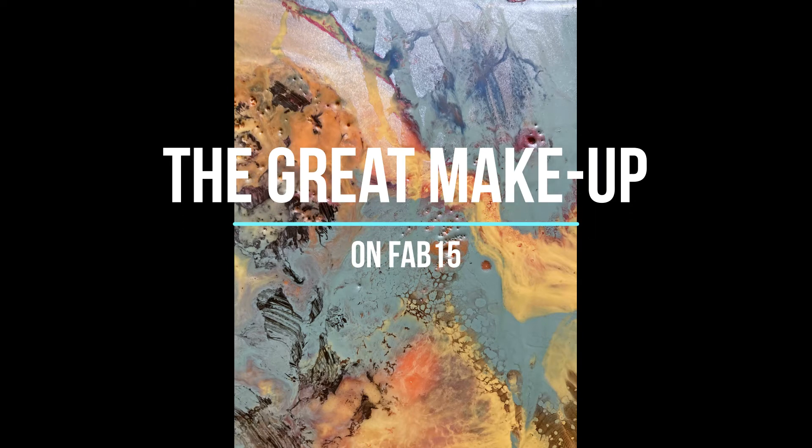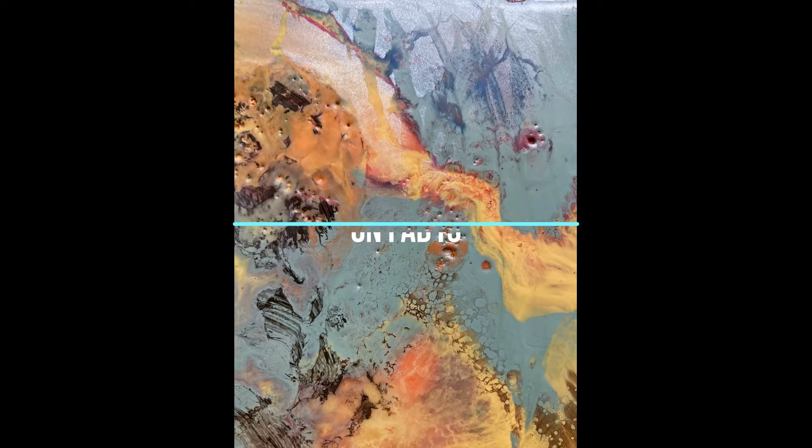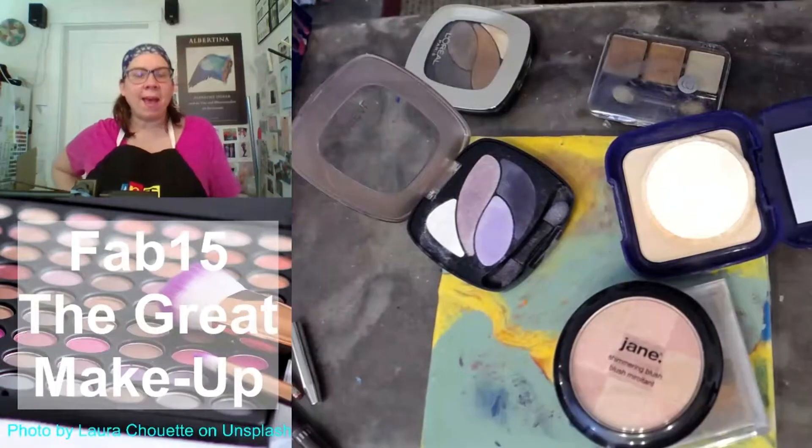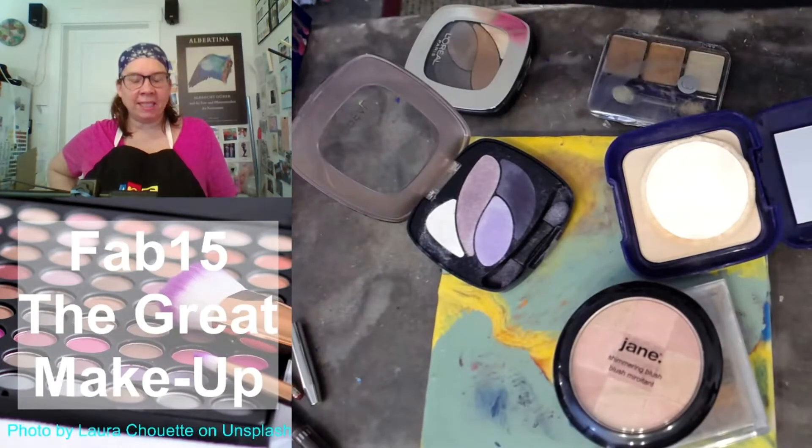I'm Melissa Stevens and you're joining me today on Fab 15 for The Great Makeup. Let's explore how to use our old cosmetics to make art. Let's get creative. Welcome back to The Fab 15. I'm Melissa Stevens.